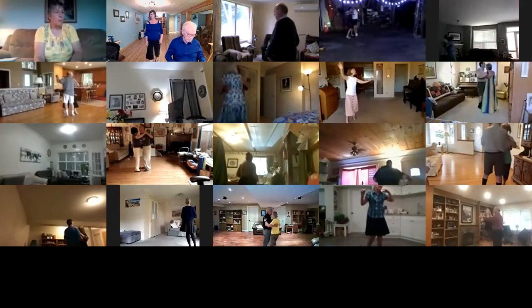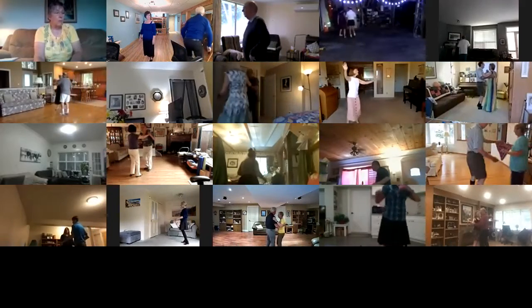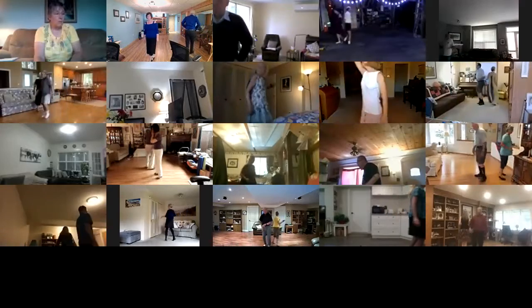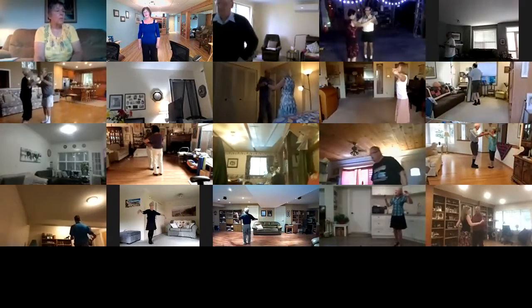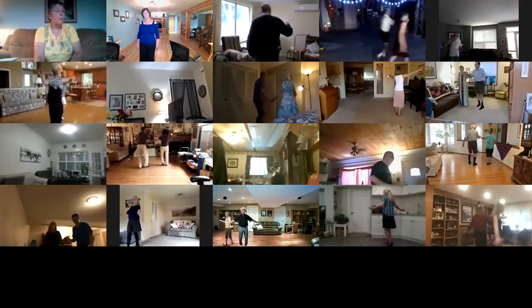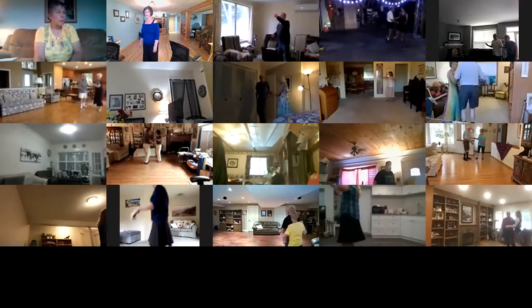Through twinkle twice, through twinkle twice, through twinkle twice. Solo turn in six to butterfly, canter waltz away, turn in to open reverse, back up waltz, lady turn to closed, two right turns.